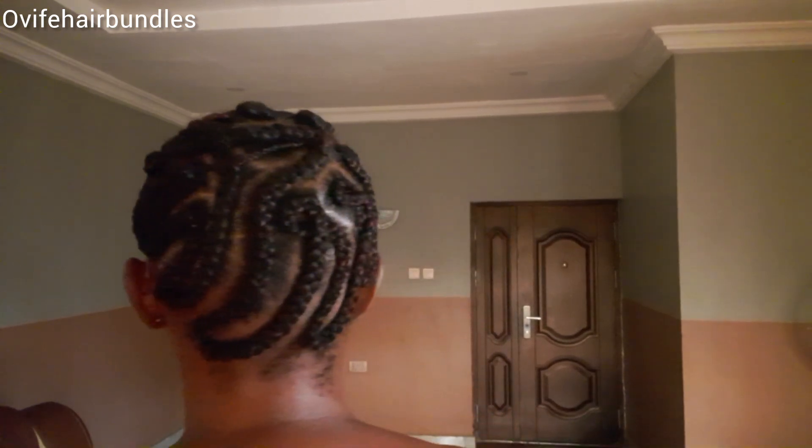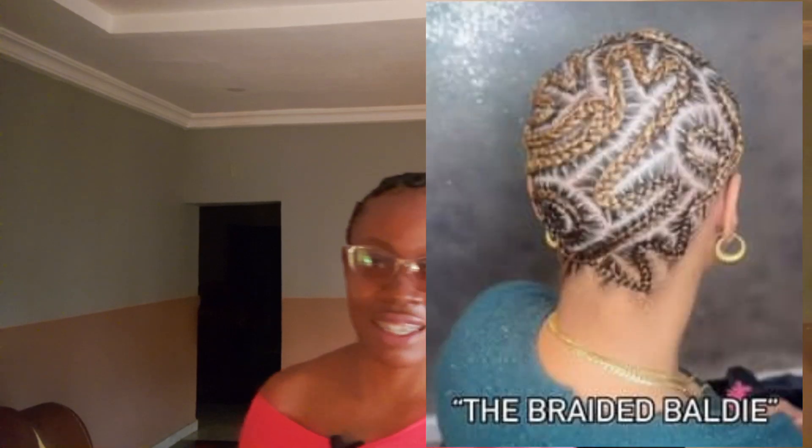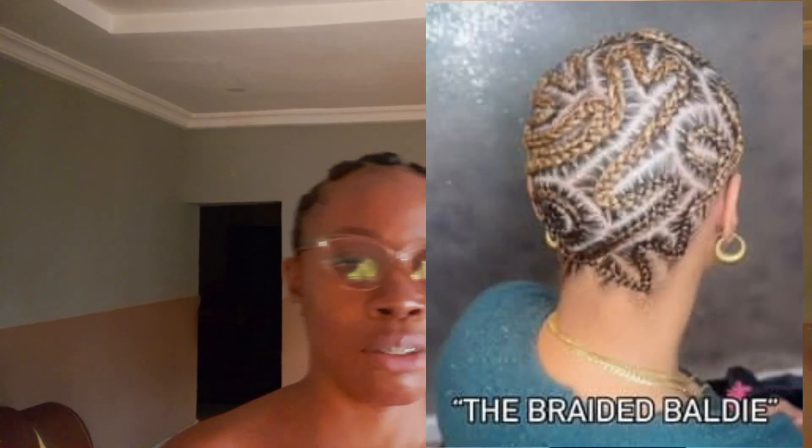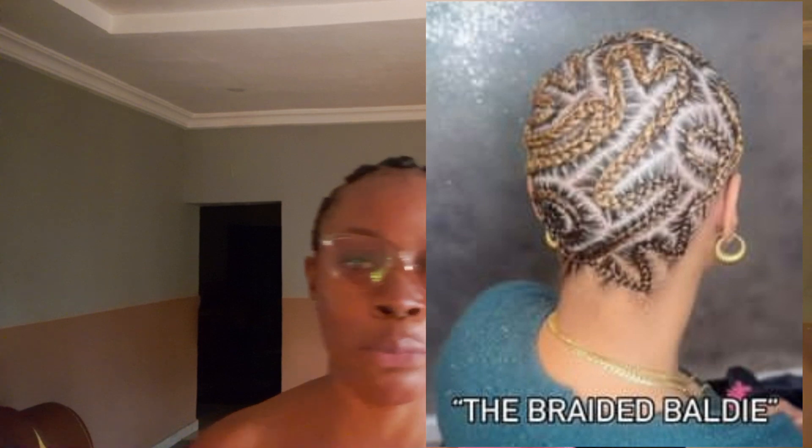But if your hairstylist is not creative, she cannot. So look out for stylists that are creative, like my stylist who makes my hair. I'll show you around. You can see this side — let's move to this way. Did you get to see all? You like what you see? So you can see how creative my baddest braid is. Some stylists may be even more creative than my own. See how beautiful this hair braid comes out.